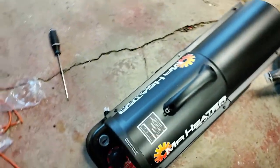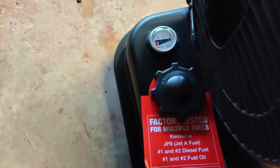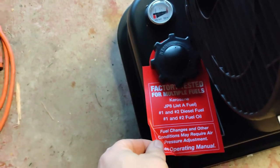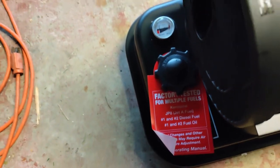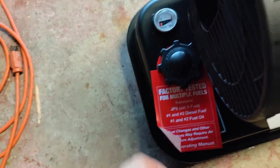This heater is compatible with multiple fuels. Not only can it do kerosene, but it can also do Jet P8 fuel, number one and number two diesel fuel, and number one and number two fuel oil in addition to kerosene. Although you might have to do a pressure adjustment for some of those fuels.